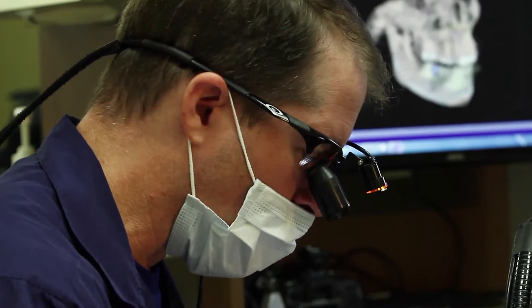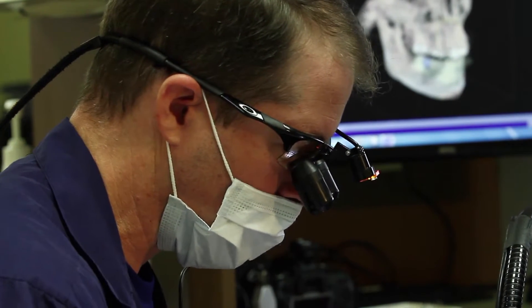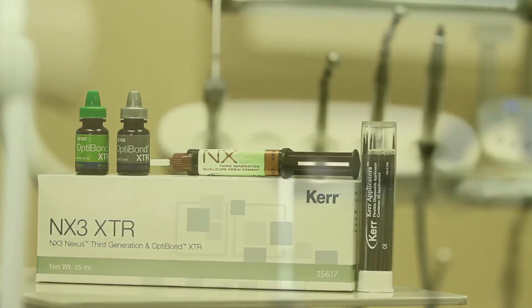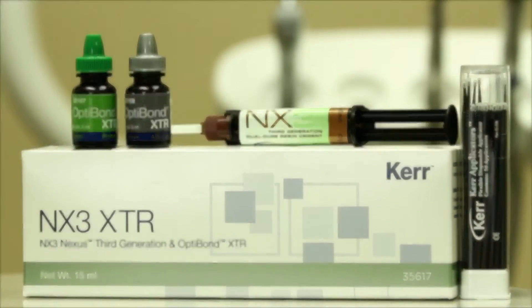For a traditional ceramic crown that we do here, we don't need to take that much tooth structure away because we're not worried about retention form as much as we are resistance form. With the Nexus cement or any of the dual clear resin cements that we're using today, it bonds to the ceramic very well and it bonds to the tooth very well. We want our margins flat, glassy, smooth with a 90-degree edge.